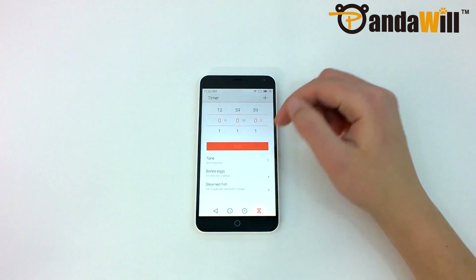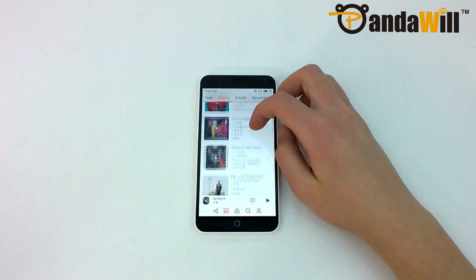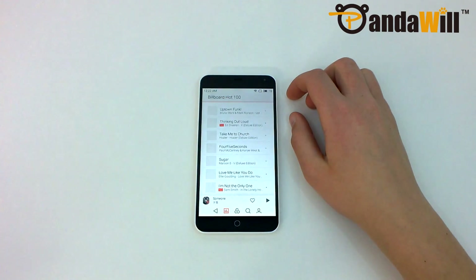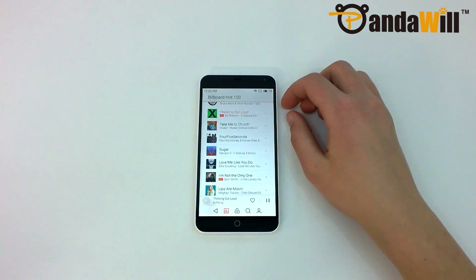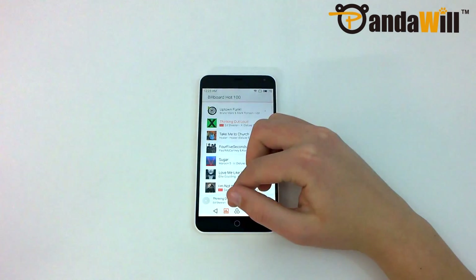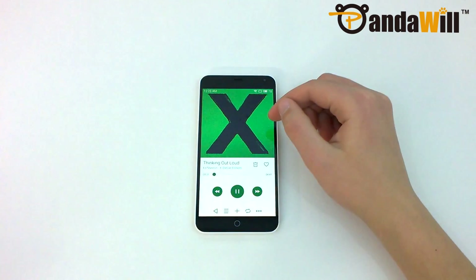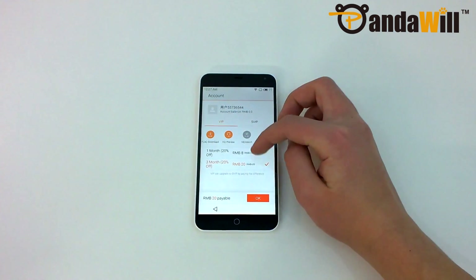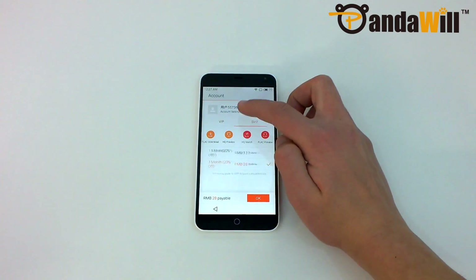What really stood out to me was actually the music app. Unlike Xiaomi's music app, Meizu's music app has a very large online collection that includes both Eastern and Western music. All of these songs can be streamed instantly with unlimited plays and skips. It's also totally ad-free, and all of the music can be downloaded for offline listening. This is all completely free with the M1 Note, however the quality is limited to 128 kilobits per second. Meizu does offer VIP and senior VIP subscriptions to access this music at 320 kbps and 780 kbps respectively.